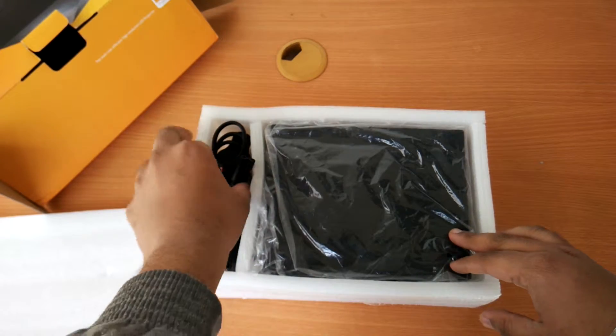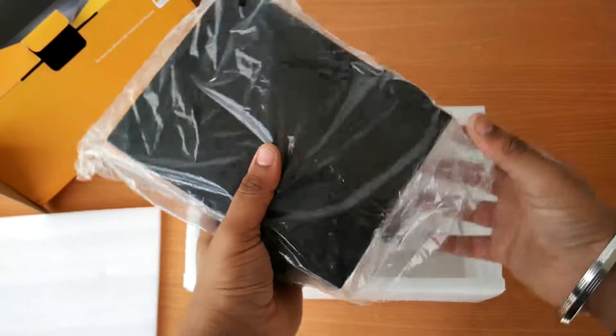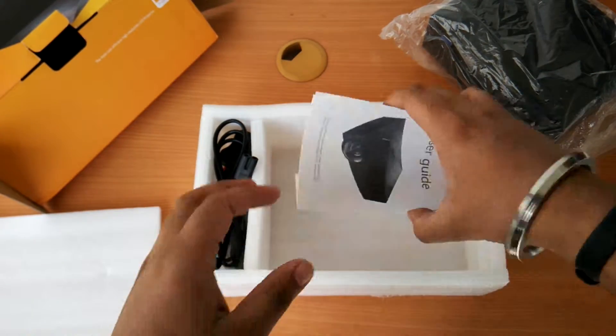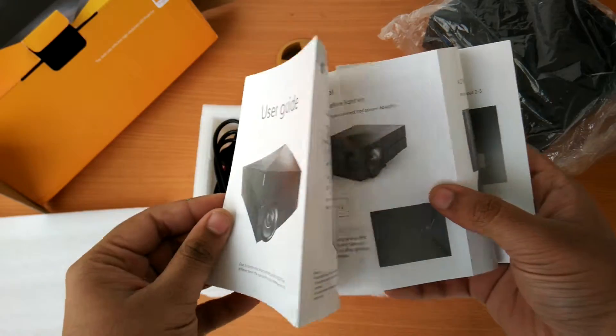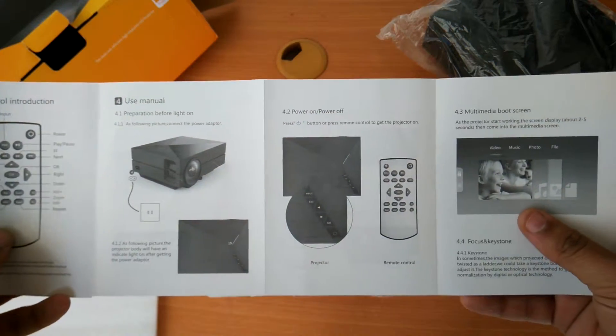Firstly we have the projector itself — let's keep it to the side and see what all other stuff we get to make it run. Next inside the box is the user manual with details on how to set up and use the projector.